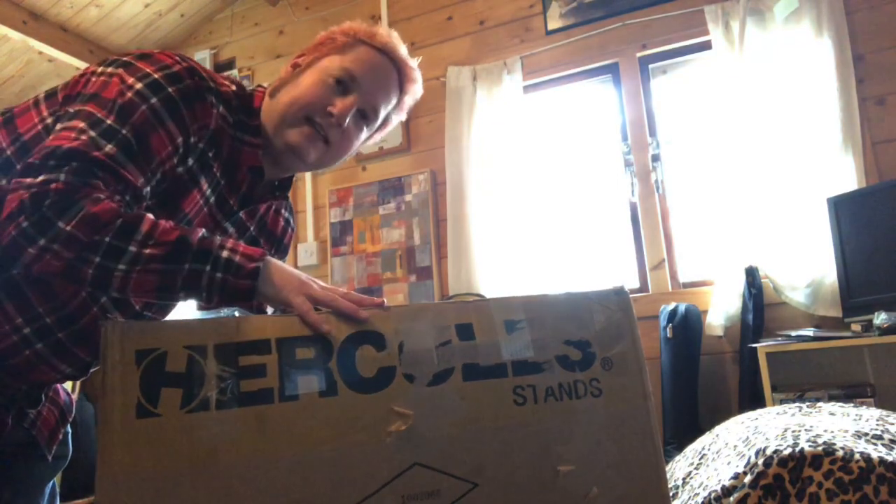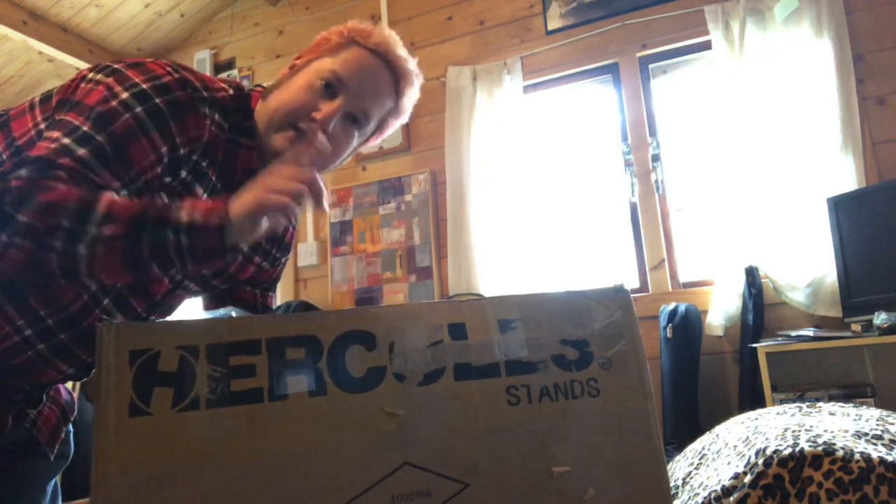Hi folks, Will from Candy Apple Sun here. How's it going? Did you see that video of Nicky's new bass? I felt so left out — I felt like, where is my new something? So I had to go ahead and get this. So Nicky, it's all your fault.